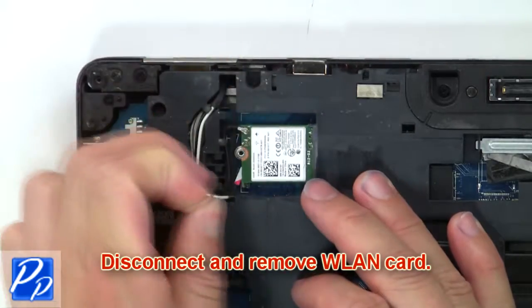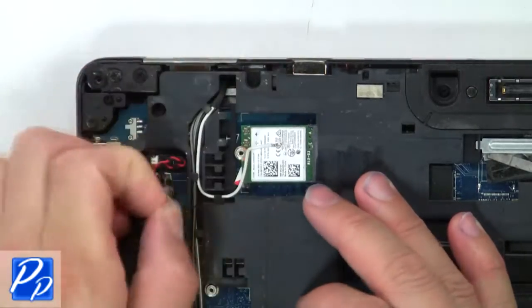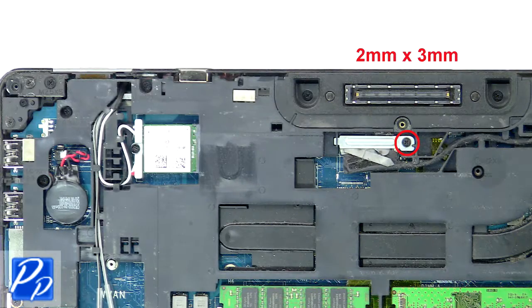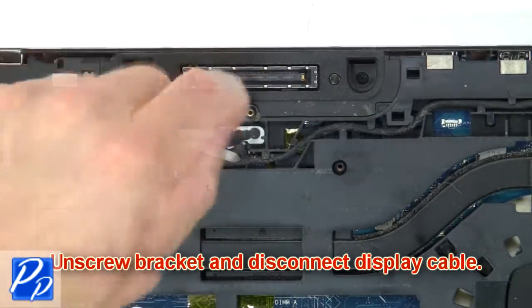Now disconnect and remove the wireless card. Then unscrew the bracket and disconnect the display cable.